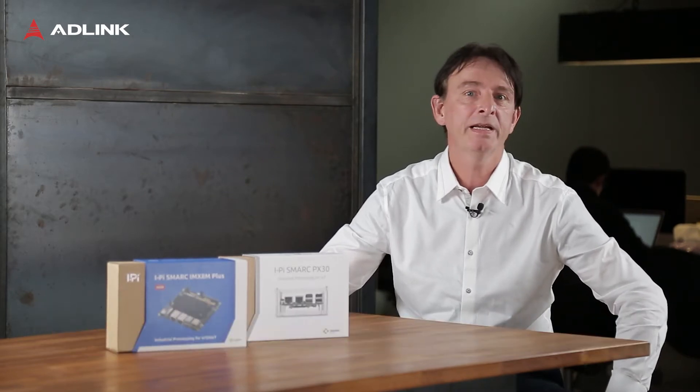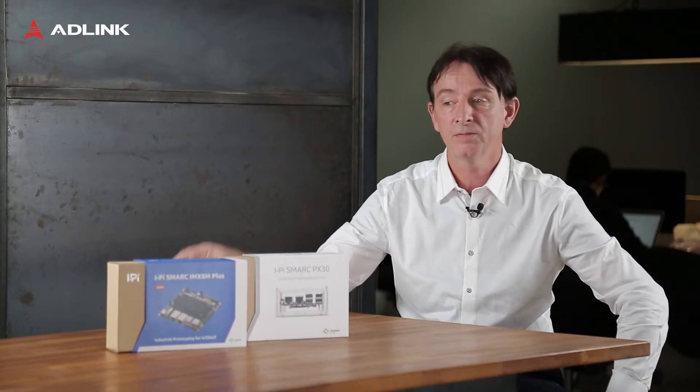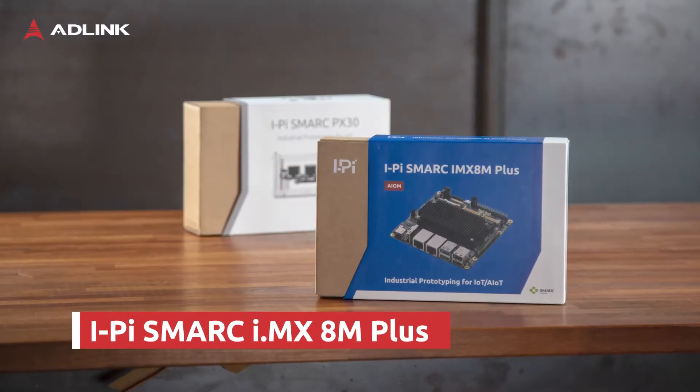Hi, welcome to AD-Link. I would like to introduce today the latest addition to our ever-growing, immensely popular SMART module series, which is the NXP IMX 8M Plus.